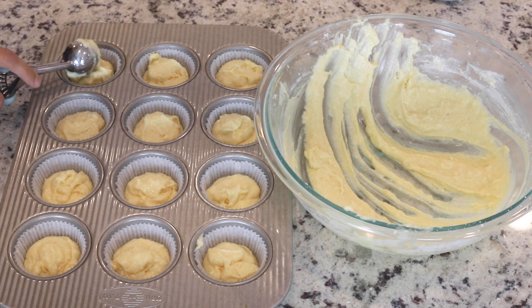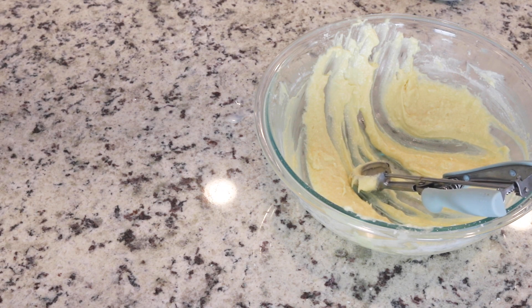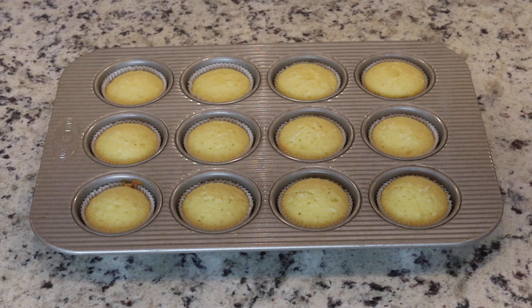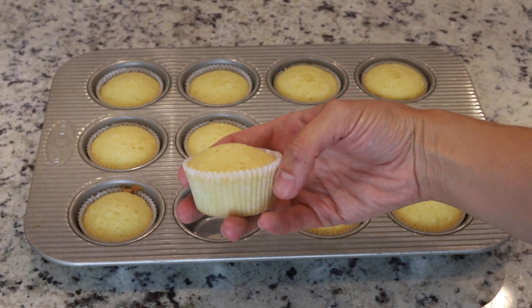To see if the cupcakes are done baking, gently press with your finger on top of the cupcakes. And if they spring right back, it means they're done baking. Let the cupcakes cool down before filling and frosting.